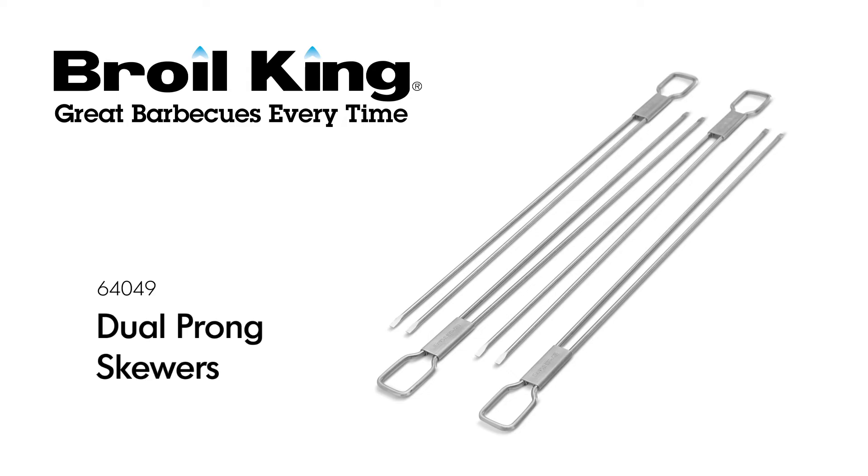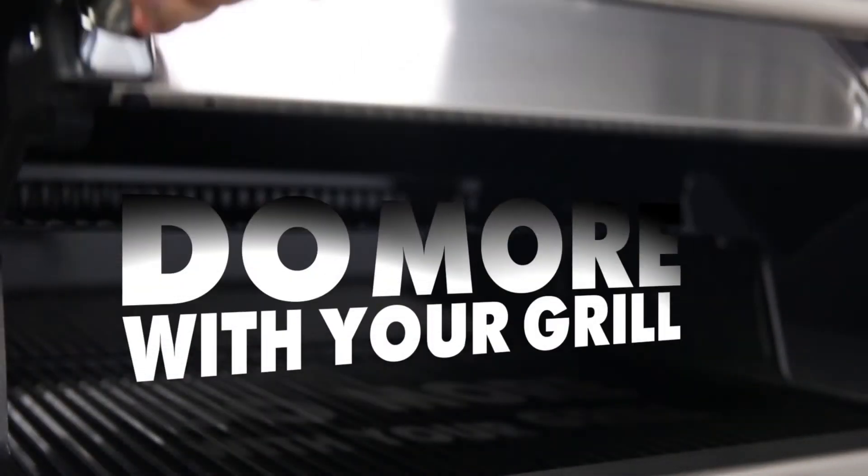The Broilking Dual Prong Skewers. Broilking — Do more with your grill.